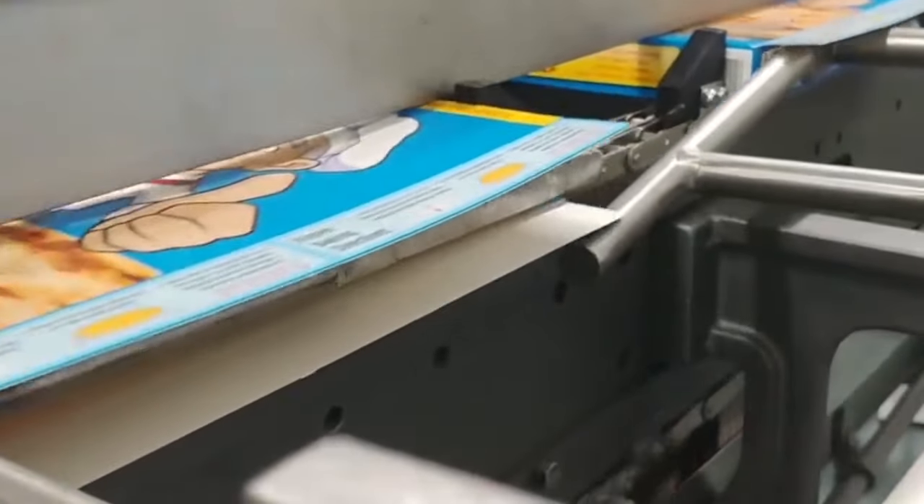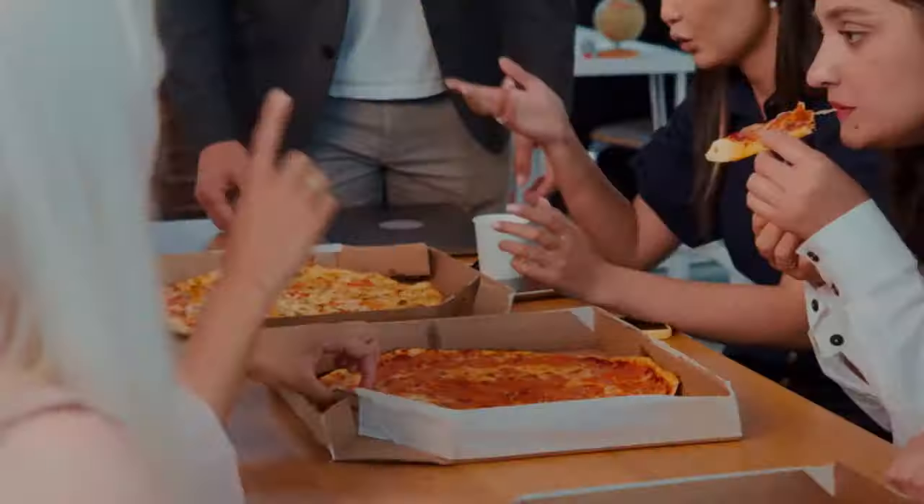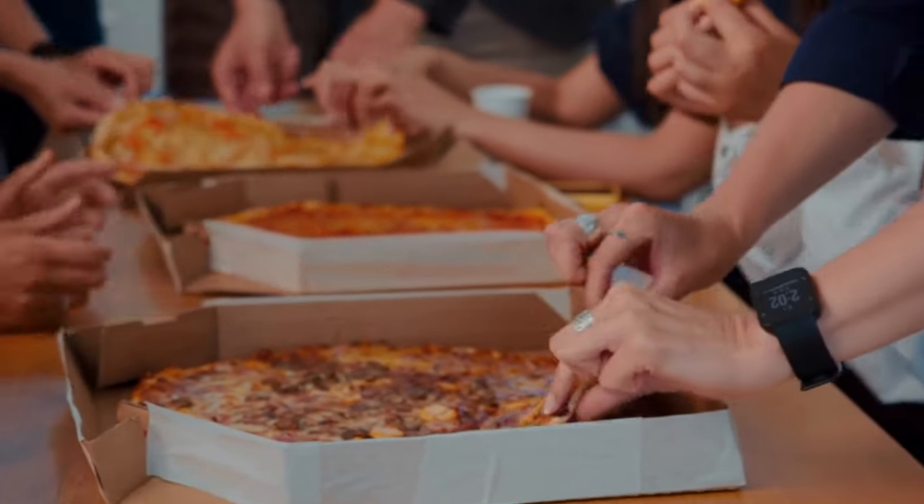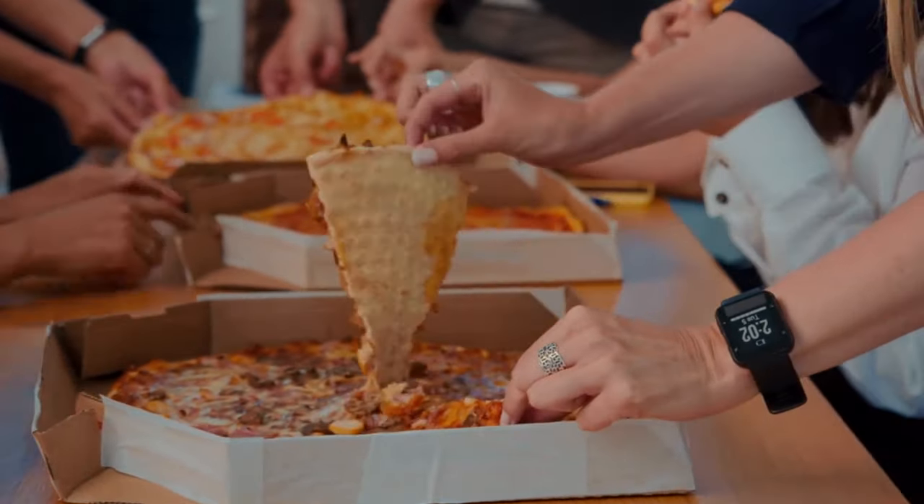Some manufacturers also include instructions for cooking the pizza on the packaging, along with nutritional information and other relevant details. This helps consumers make informed decisions about their food choices and ensures they get the best possible experience when eating the pizza.